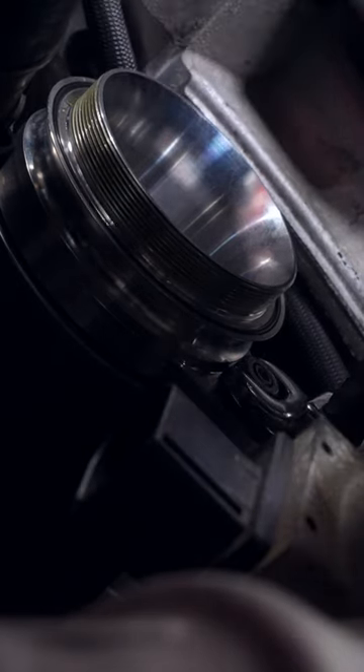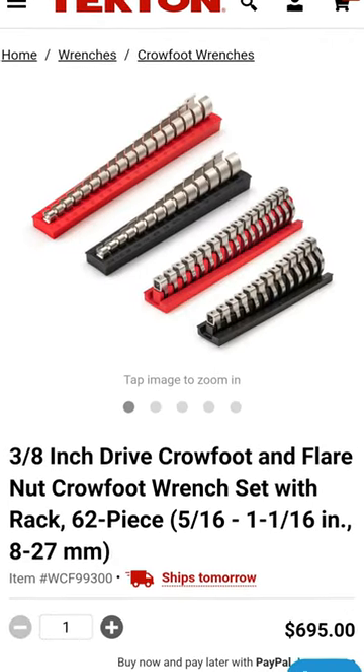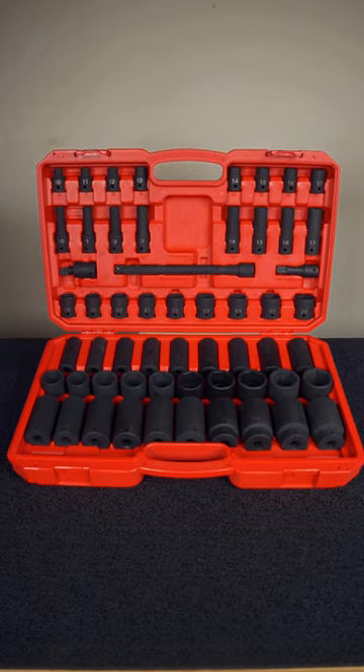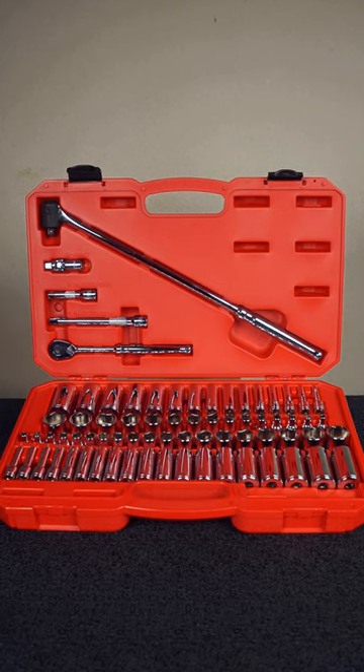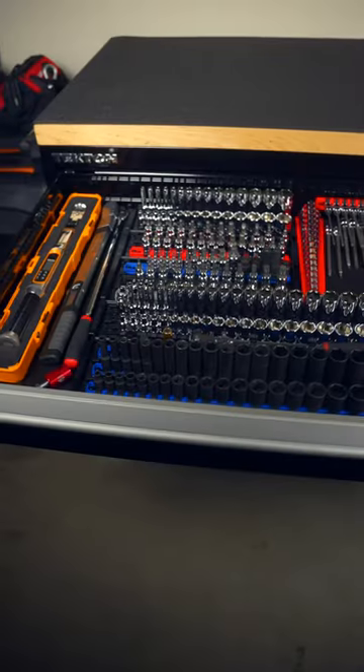And thanks to Tecton's vast range of metric and SAE sizes, we never have to worry about these fasteners again. It's almost as impressive as the range of sockets that you can check out in my previous video. And I'll see you in that one.